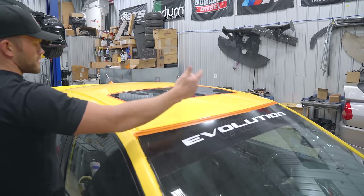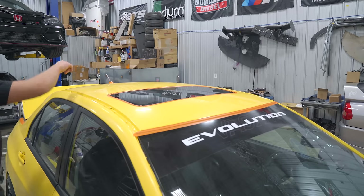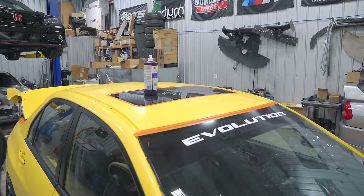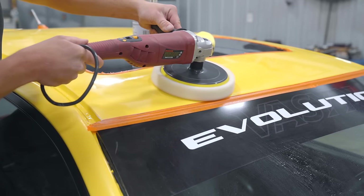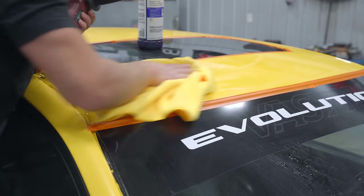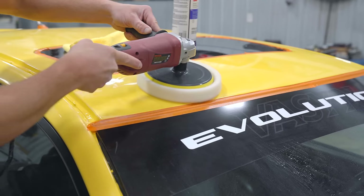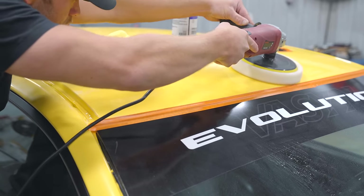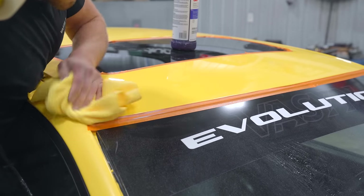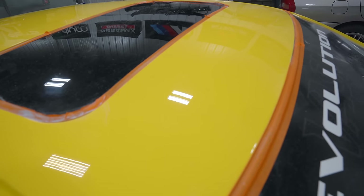On the roof I'm going to split it up into about six different sections. You don't want to work too big of an area at once. My speed on the polisher is going to be 1500 RPM. That already looks absolutely beautiful, but I know it can look better — let's hit it one more time. The entire roof is completed with the first step, and now we're ready for the second step.